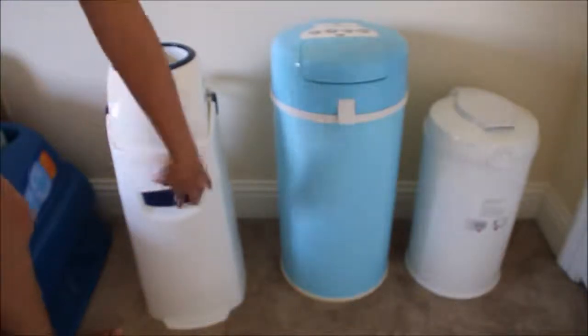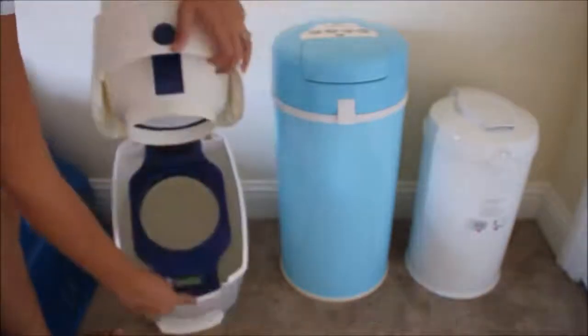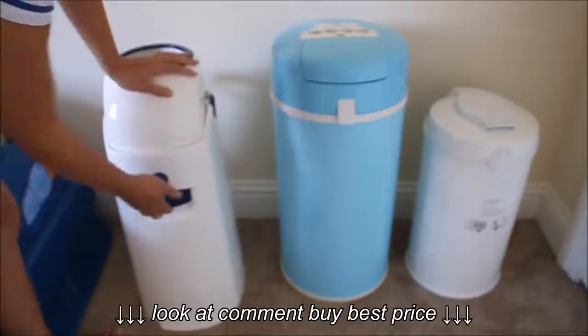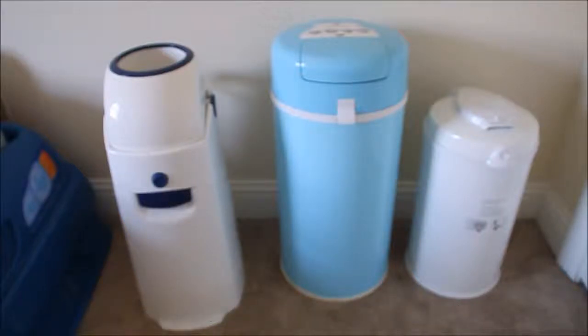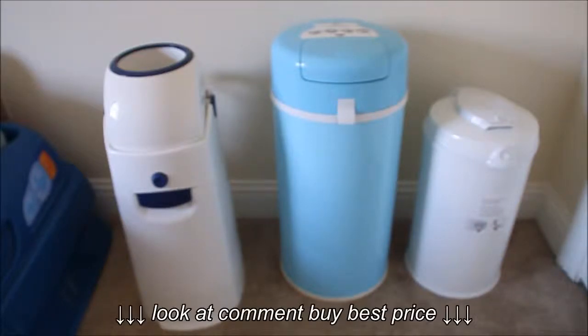To open it up, all you have to do is push the button here and it opens up. I don't have a bag in here right now, but you just place your bag right on the top and close it up. I love this one — this one used to be my favorite. It really holds the odor well. When you do open it up to change them, they will stink, so I recommend just bringing it right outside. It's easy enough to bring outside.